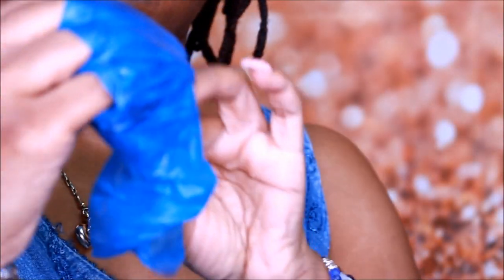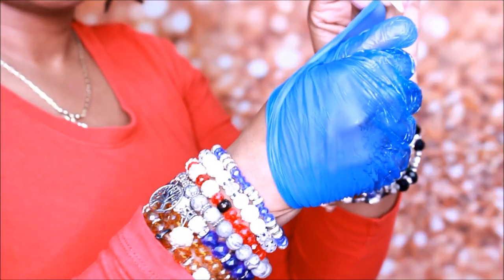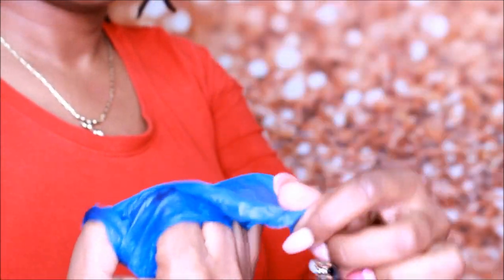I'm showing you on the side how to properly do it and I'll also show you the picture as well. That's basically it about gloves. Now as far as the mask is concerned, let's get into that.